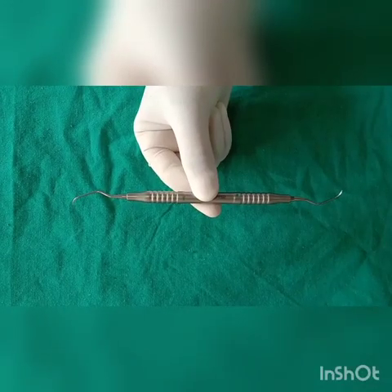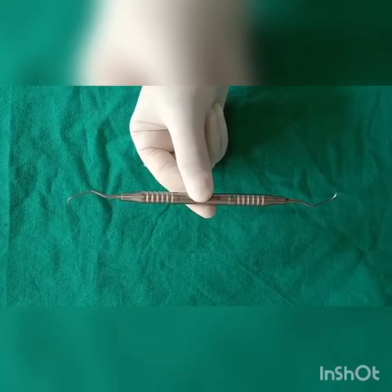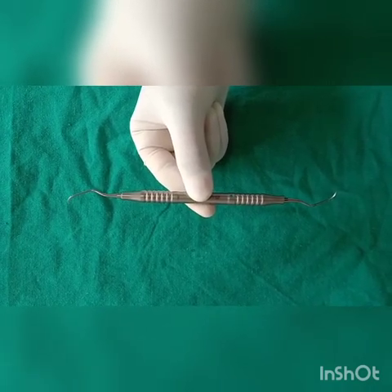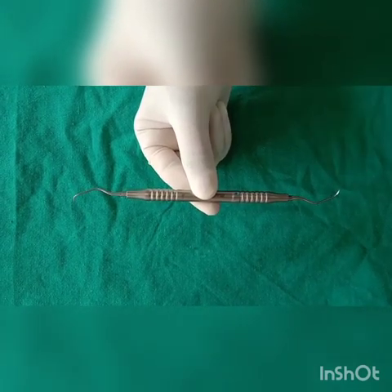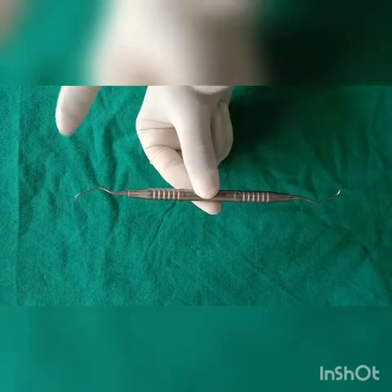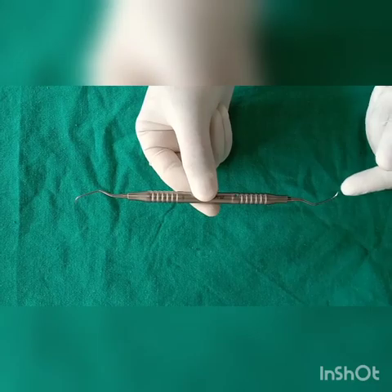Universal curette is so called because it has cutting edges that may be inserted in most areas of the dentition. It contains two cutting edges on either side of the working end. The working end has a rounded back and rounded toe.